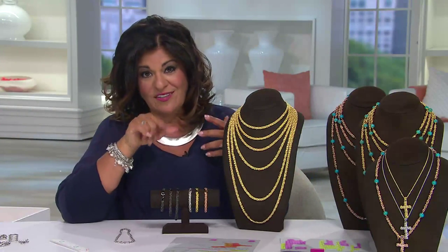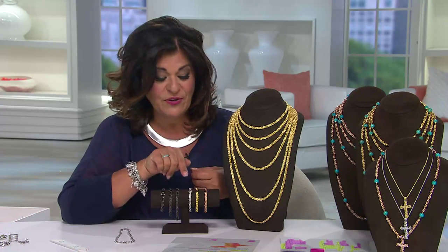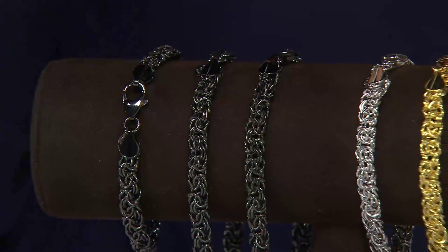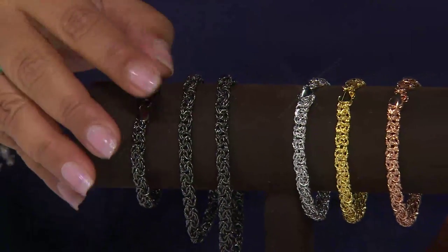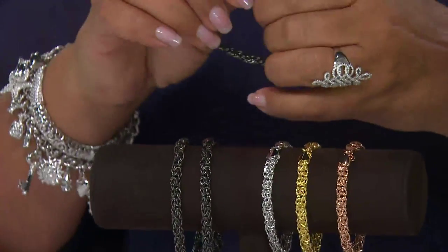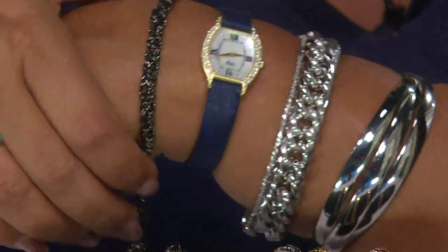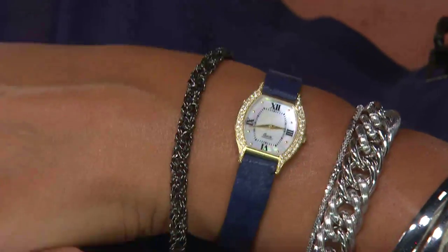The bracelets are $29. Here's where you add to your collection — you can take this and add it to the necklace and make it any length you'd like. Here it is in the black. I'm going to open the black up because I don't think the chocolate stand does it justice, so I'm going to put the black on myself so you can see what it looks like.